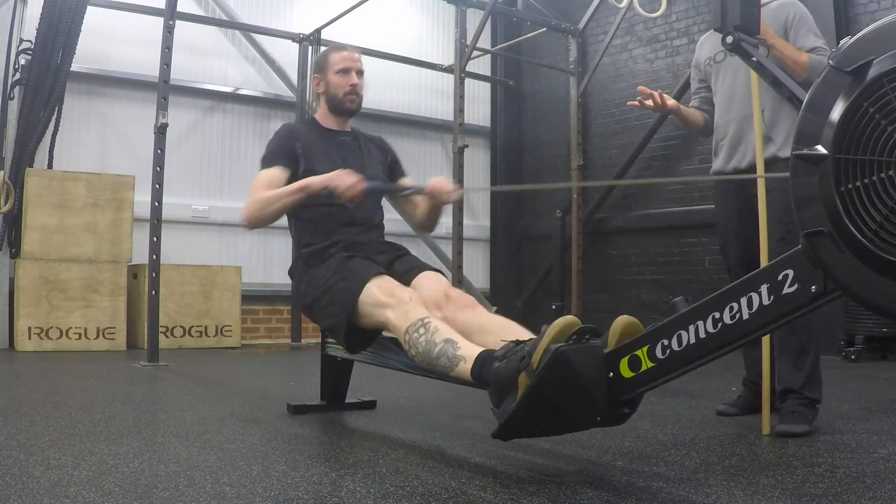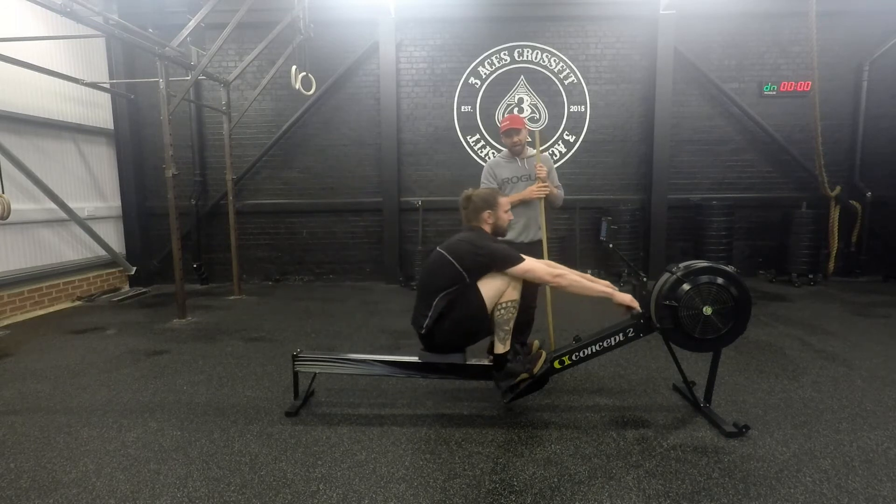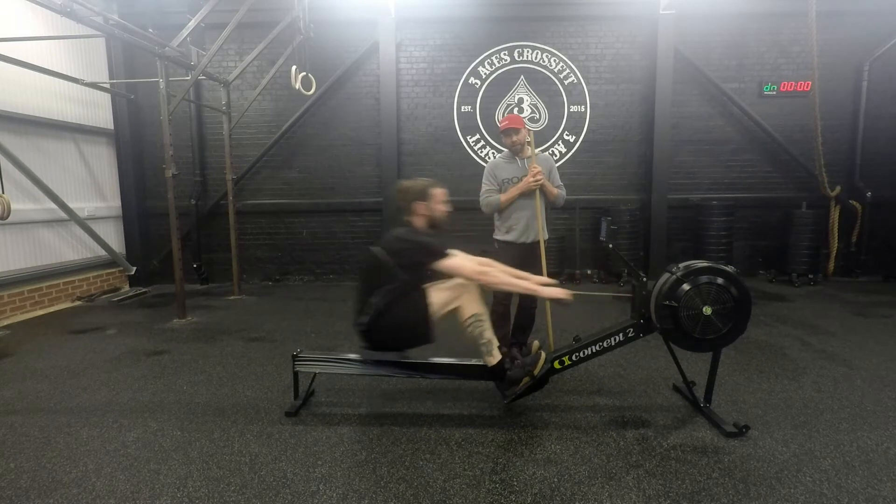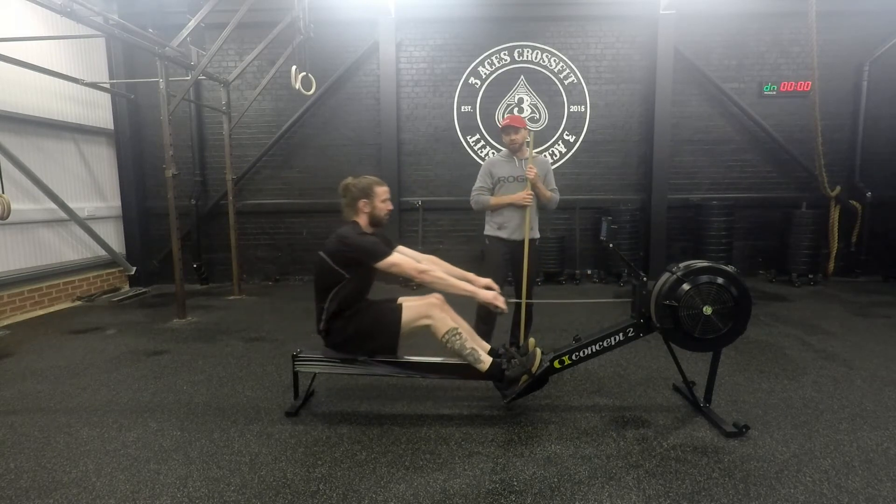As Luca's rowing, watch the chain — it stays nice and flat as it goes out. There's virtually no vertical movement up or down. This is the efficiency of the stroke.